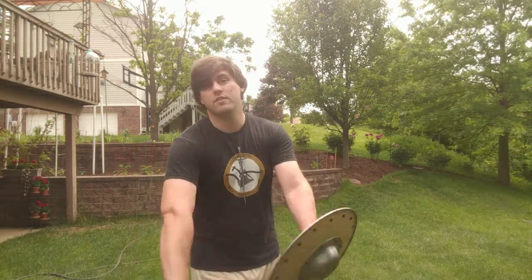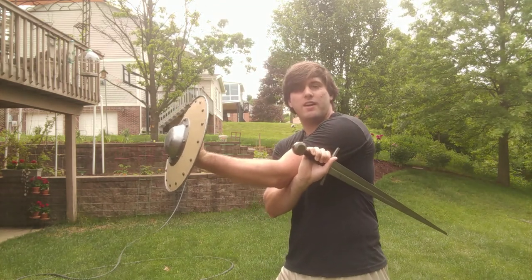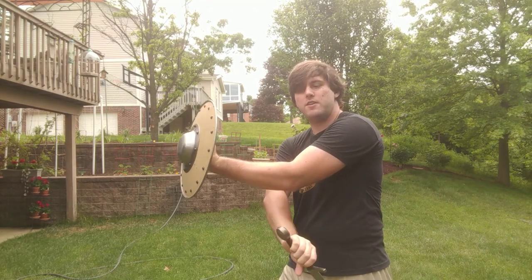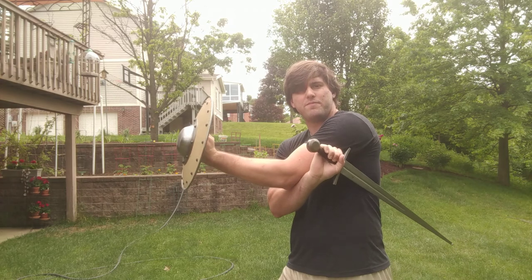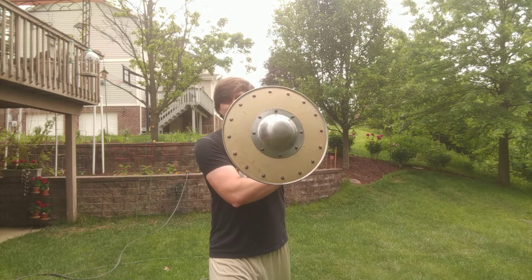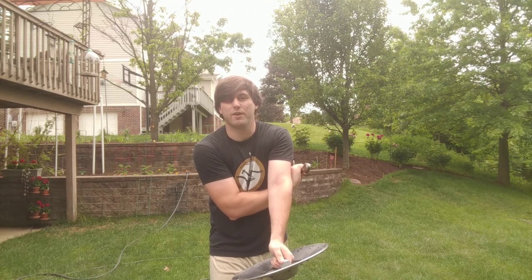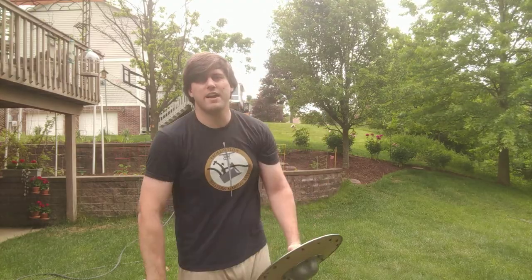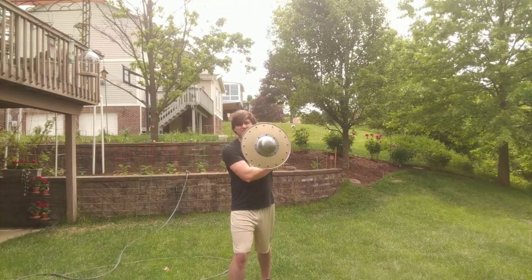Now let's talk about the guards. The guards are mostly numbered; some have actual names as well. Guard number one is underneath: your sword hand is underneath your shield arm with the long edge facing up. You're covering that side with your shield to prevent attacks and to conceal what your hands are doing. Dominant foot is forward, non-dominant foot back.